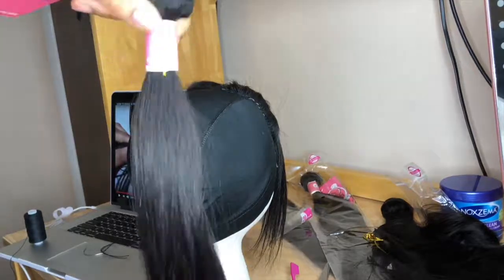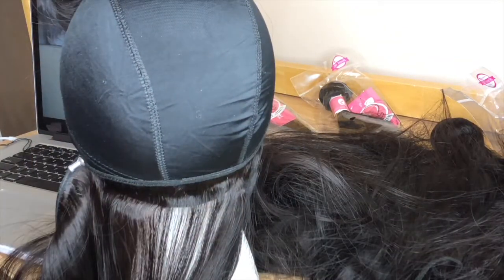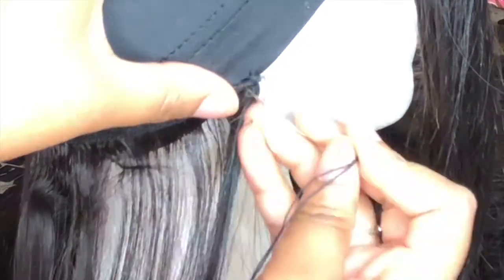So this is the 28 inch, and this is where we're going to start. I'm going to just place the track ear to ear. Now we're going to go through the track weft and through the cap. You really want to be careful and make sure that you only go through the first layer of the cap, because if you go all the way through, your cap will not stretch. As you can see, I'm only going through the top layer and pulling that thread straight through. You're just going to continue sewing all the way around.